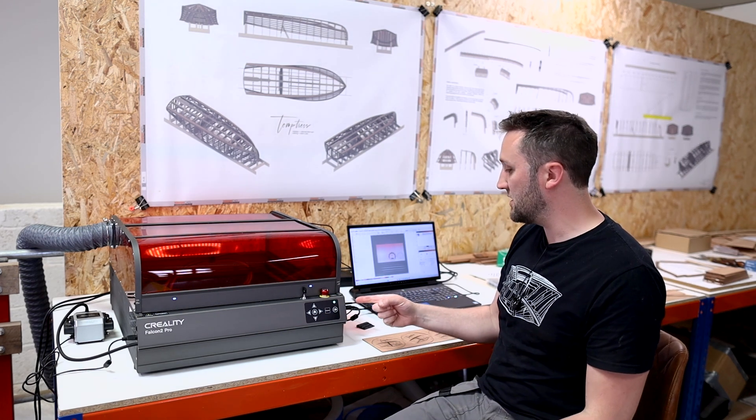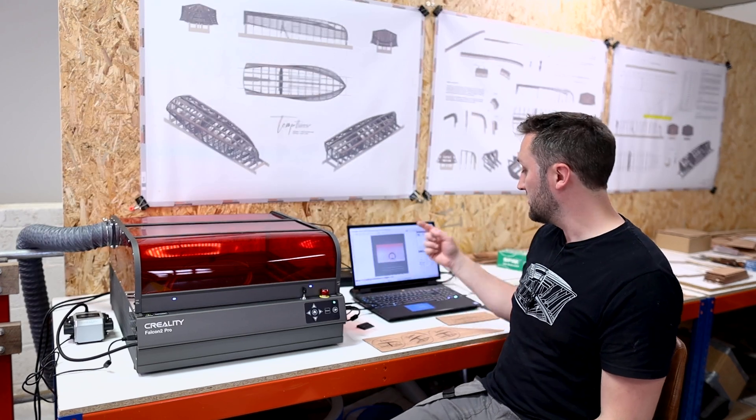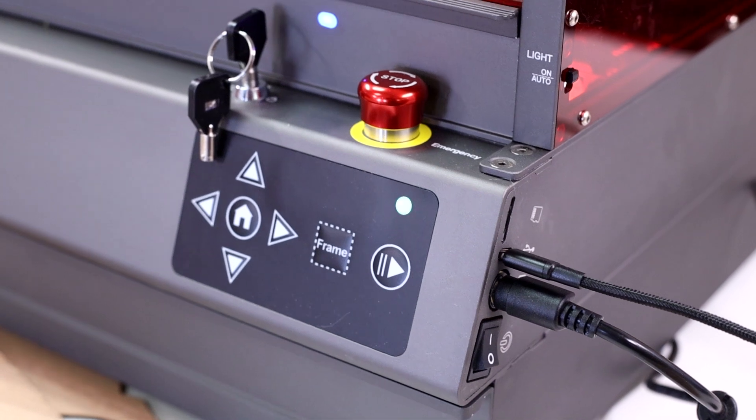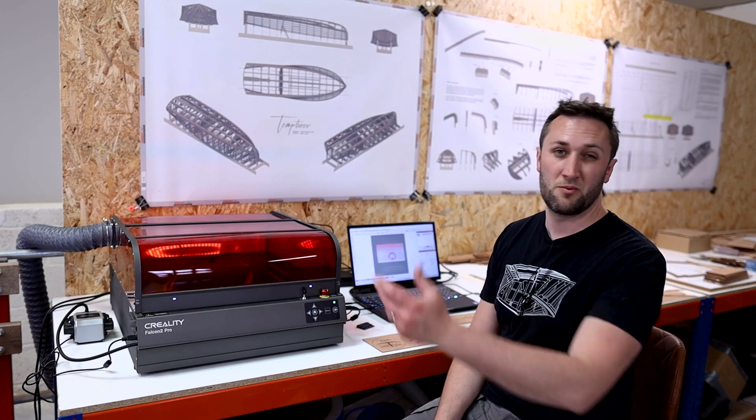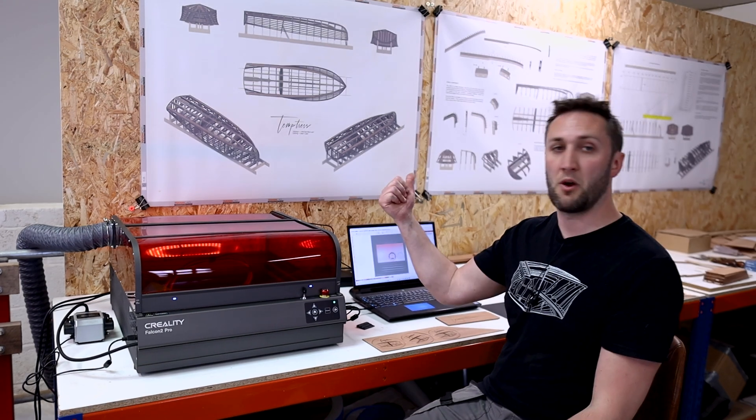We can run the machine from USB directly into the laptop, which is how I'm doing it currently, or we can run it with an SD card in the side of the machine and download programs to it — and that's basically the way that I run my CNC machine, where I do the program upstairs and then bring it down to run on the machine.